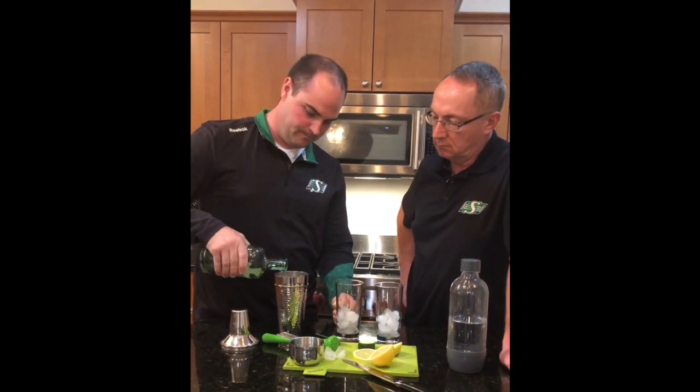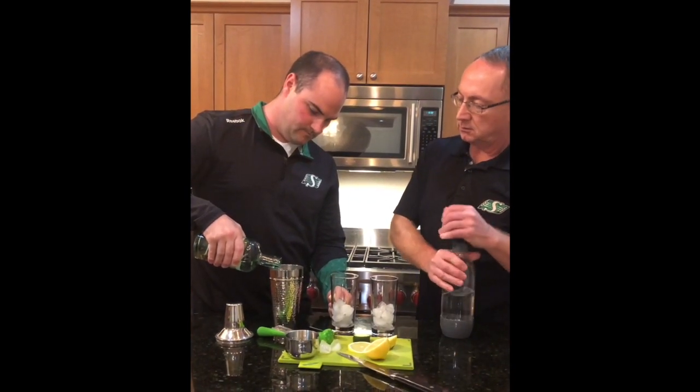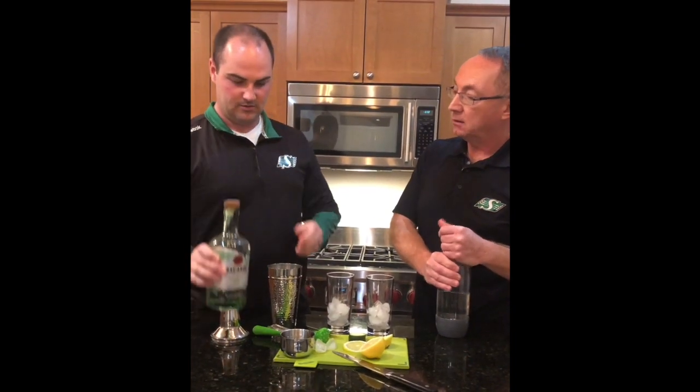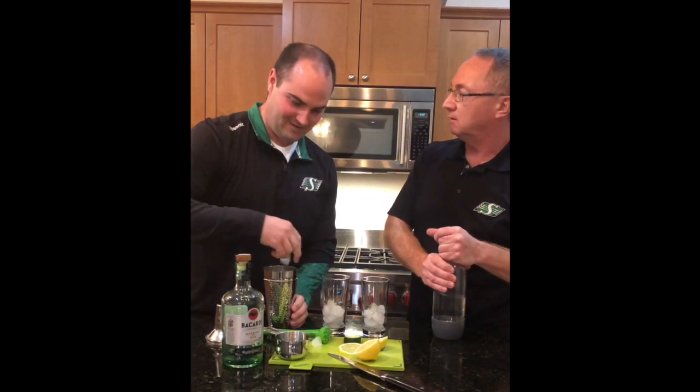Since everything's muddled up and we're making for two, we're going to have about four ounces of white rum. What's your prediction for the Labor Day Classic? I don't even know — maybe Winnipeg. Oh no, I see Saskatchewan. That's good.